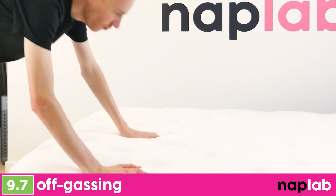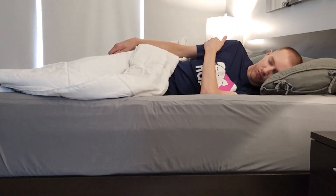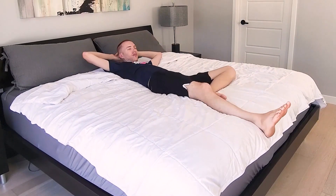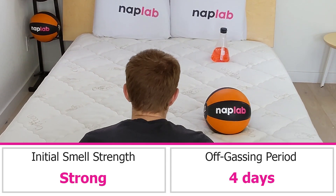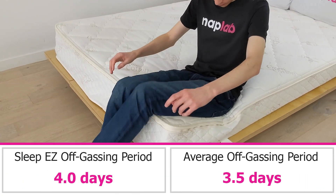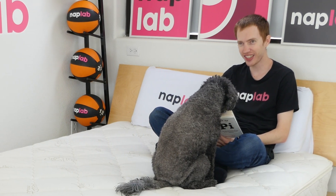To evaluate off-gassing, we assessed the mattress following the initial unboxing, taking a subjective measure of any strong smells, and monitored it over a period of days until the mattress no longer had a strong smell. Off-gassing on the Sleep Easy Latex mattress is pretty typical. It smelled strong right out of the box, and it took four days for the odor to fully dissipate. That said, the odor wasn't as offensive as you'll usually see with memory foam or polyfoam blends — it's just the rubbery smell of latex, in addition to the smell of the wool.